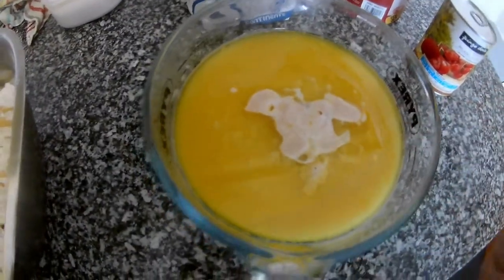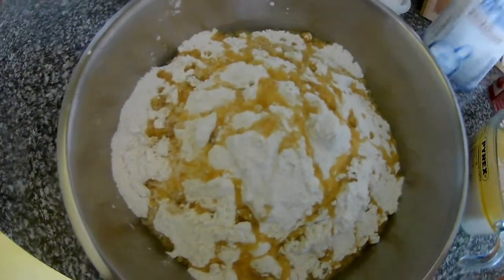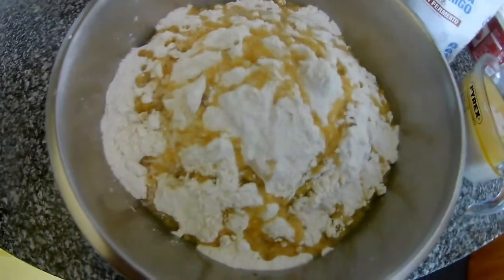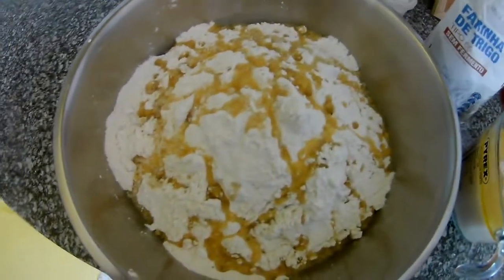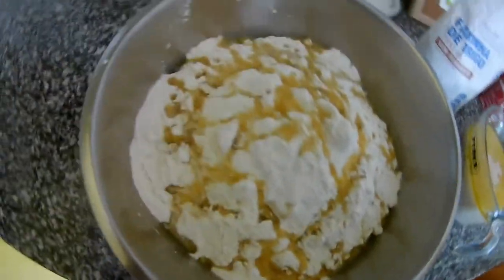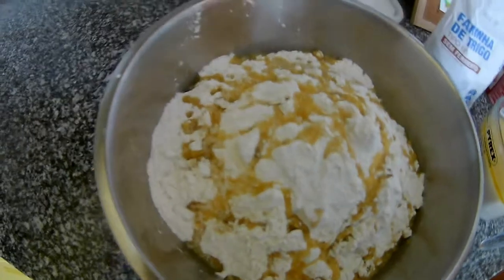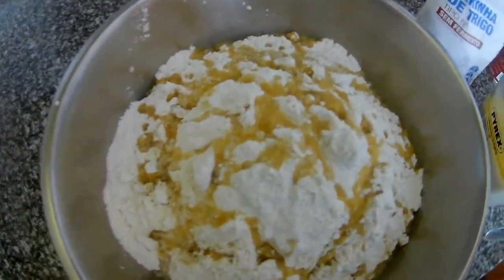Now start working — mix it together. If you need more flour, add it. You can mix the dough with your hands, or if you don't like that, you can use spoons, a mixer, or a machine. Everything is up to you.